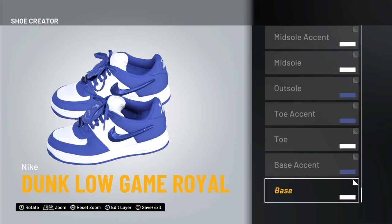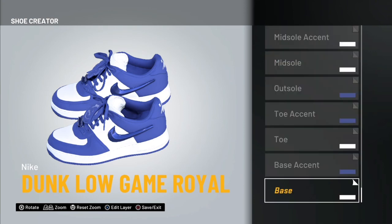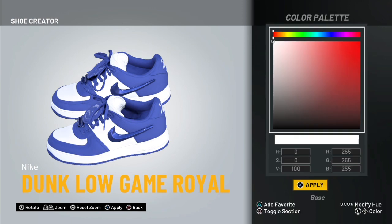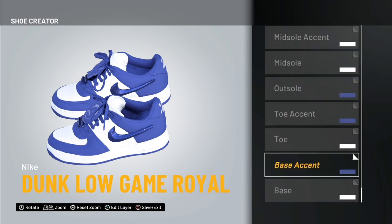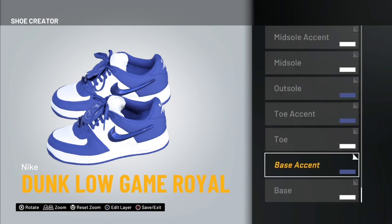That's pretty much it — you're only using two colors. After you do your Base and Base Accent, those colors will be in your recent color and you can just reuse them. White is one color and royal blue is the other — that's all you need.